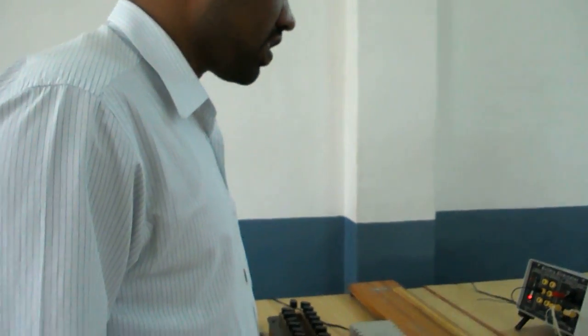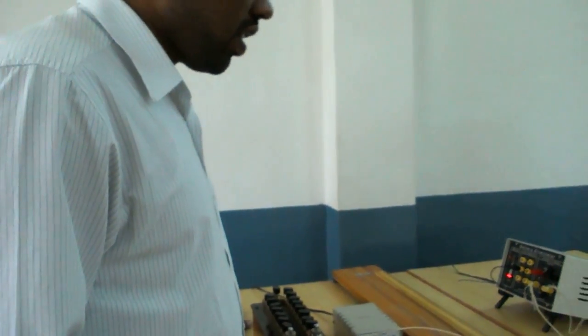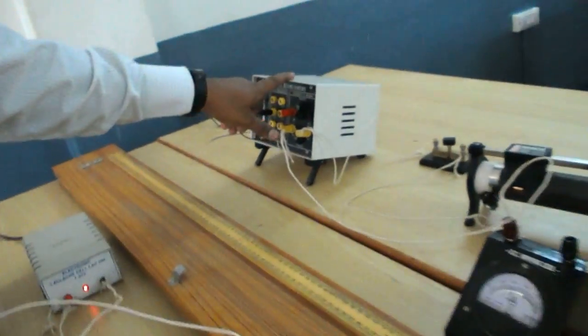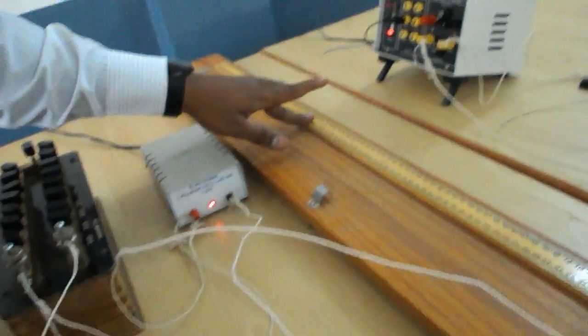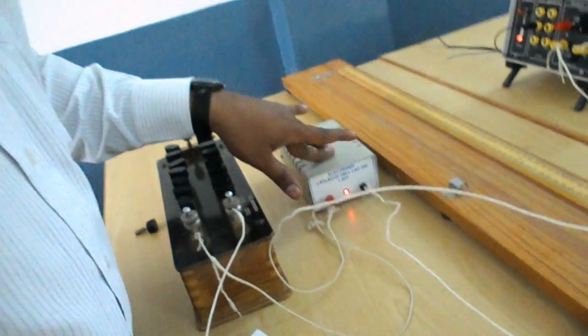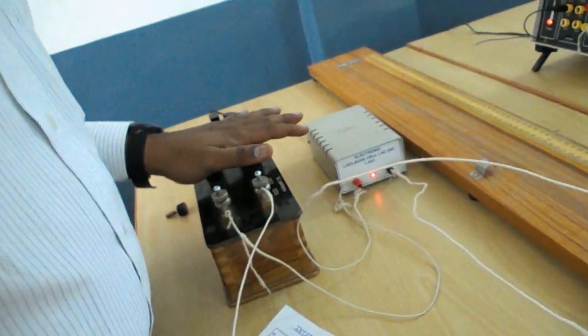Internal resistance of a cell using a potentiometer. The apparatus required for this experiment are: battery, potentiometer, Leclanche cell or Daniel cell — here we use Leclanche cell — and a resistance box.